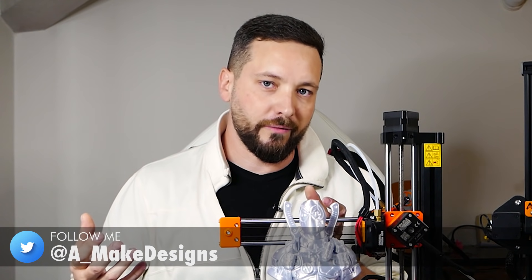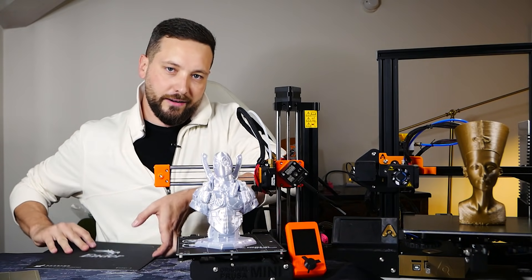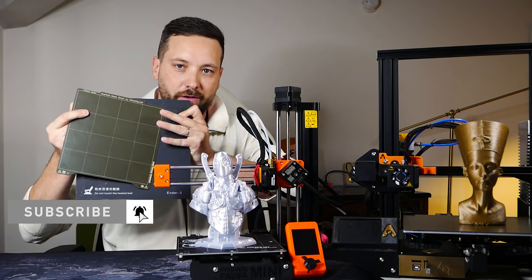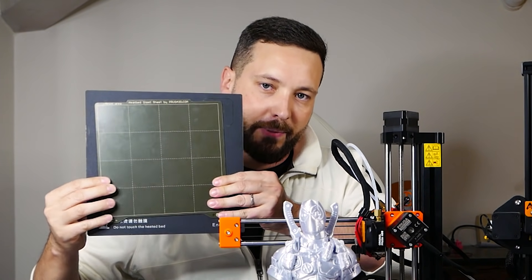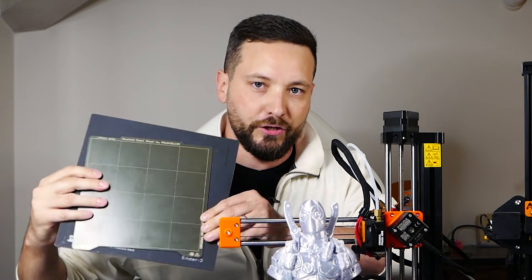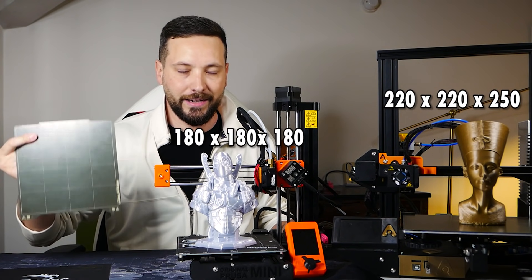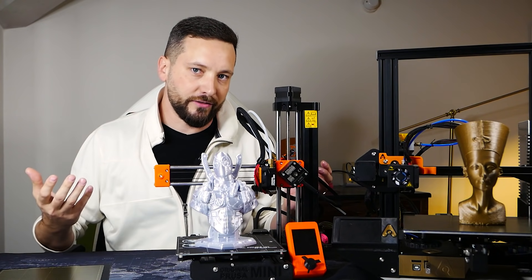Let's start from the first obvious spec: the print volume. Here is the original bed of the Ender 3 and this is the original bed of the Prusa Mini, so you can see a side-by-side comparison. There is a bit of a larger size to the Ender 3 — the official spec is 220 by 220 by 250, while for the Prusa Mini it's 180 by 180 by 180. Looks like there's quite some difference there.